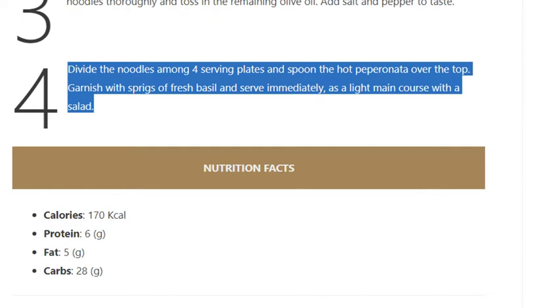Step 4: Divide the noodles among four serving plates and spoon the hot pepperonata over the top. Garnish with sprigs of fresh basil and serve immediately as a light main course with a salad.